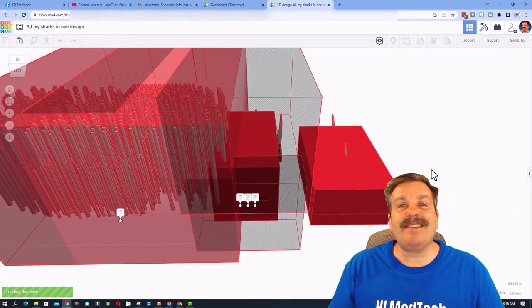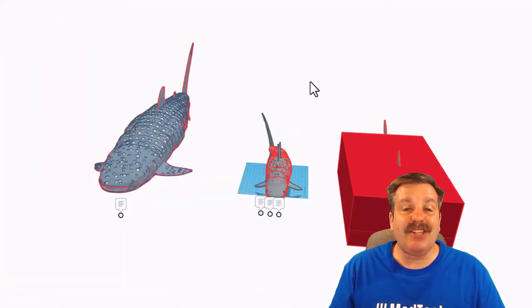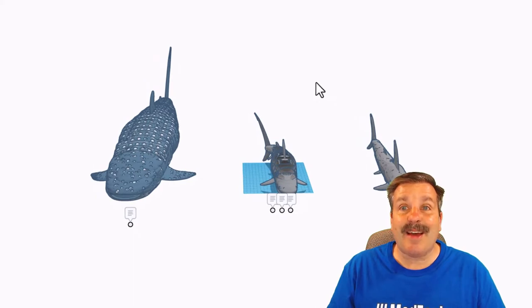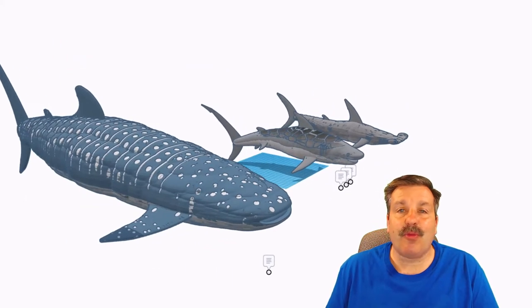Without any further ado, let's get to today's shout out. This is a fantastic design from Tinker Tesla — she is an amazing designer. Today she has created three amazing sharks. As you can see, it takes quite a while to load, but it is absolutely awesome. All three sharks rely heavily on a technique called wave duping.